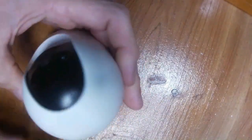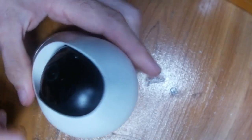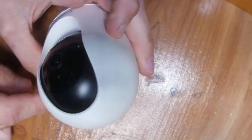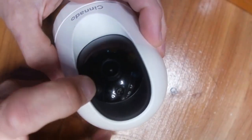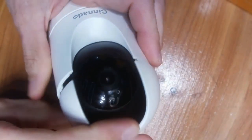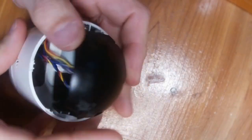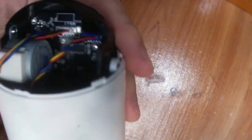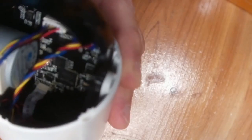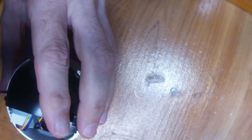So here we've got our D1. In order to determine which one you have, you just have to pop the top off and look inside. This doesn't require any tools. All you do is stick your finger in right here at this edge, give it a little pull, and the whole top will pop right off. Now we're going to look inside the camera. I'm going to go ahead and pop this out, but you won't have to do this yourself — you should be able to see it just fine.